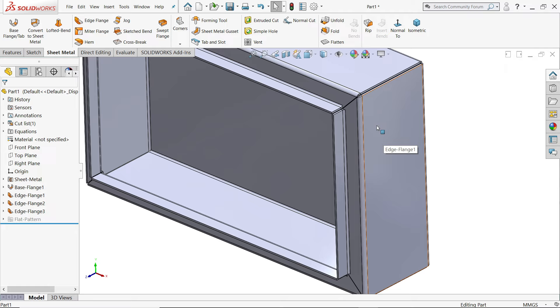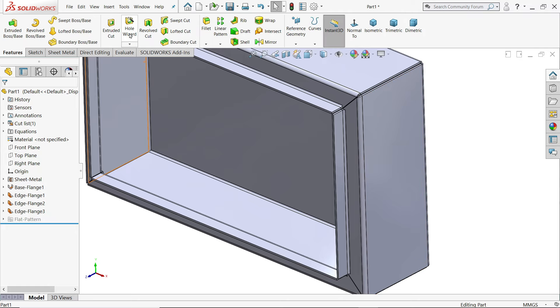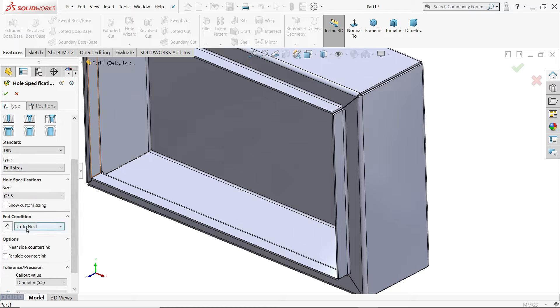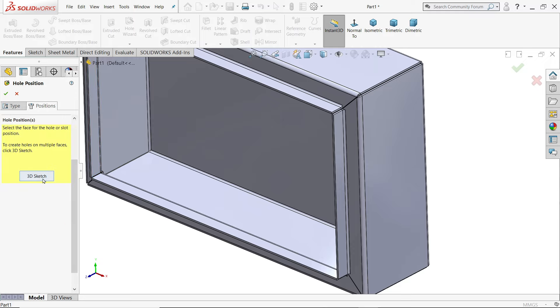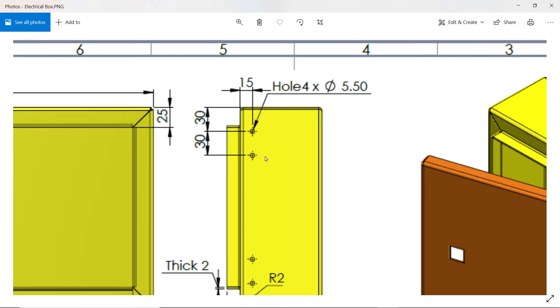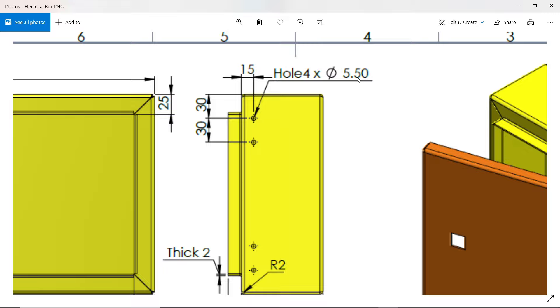Now let's make a hole here. Go to Hole Wizard. I'll choose hole type, DIN standard, drill size 5.5. End condition: up to next. Go to Position, choose this face, and place two holes. Press Escape to exit. Now you can see the four holes of 5.5 mm diameter.